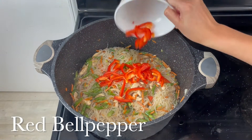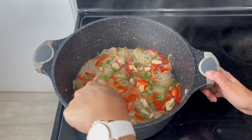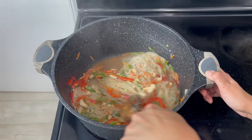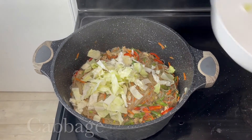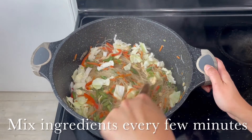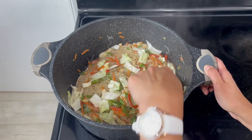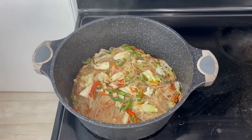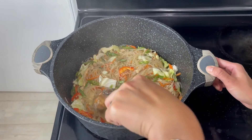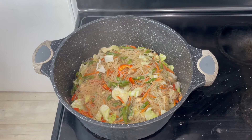Now it's time to put in the red bell pepper, which gives a really nice color combination to the dish. And lastly, we will put the cabbage. The cabbage cooks really fast, that's why we need to put it in last. The pancit bihon is almost done. As you can see, there's no more visible water in the pot and the noodles have become clear.